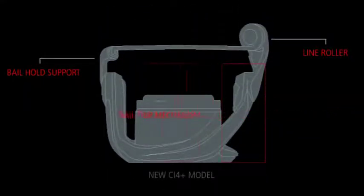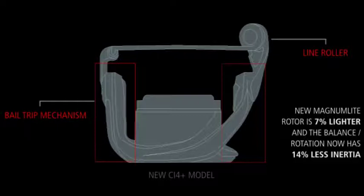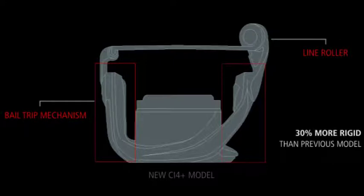In the new design, the bale trip mechanism has been moved to the opposite side of the line roller, thus eliminating the need for the bale support, making the new Magnum Lite rotor 7% lighter, and the balance rotation requires 14% less startup inertia. The new design also boasts 30% more rigidity than the previous generation rotor.